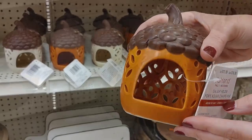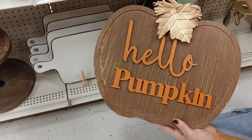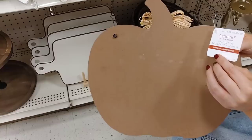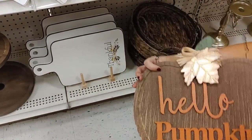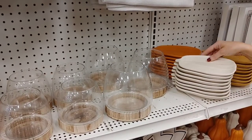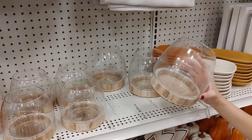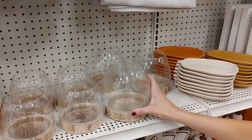This little acorn was too cute — you can just add a little votive candle and it would light up a space. I fell in love with this 'Hello Pumpkin' sign with the gold leaf — so beautiful. I love all the cheesy fall sayings! These little plates were too cute; they came in cream, burnt orange, and yellow.